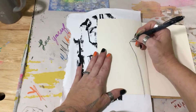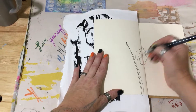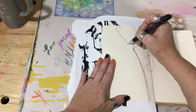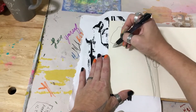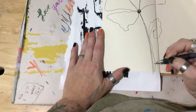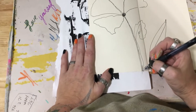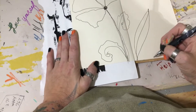I said no thoughts, just doing. This is a made-up flower — it's nothing, it's not a flower we've ever seen. My last one was really messy, so this is kind of weird, right? Are you going all in with it?